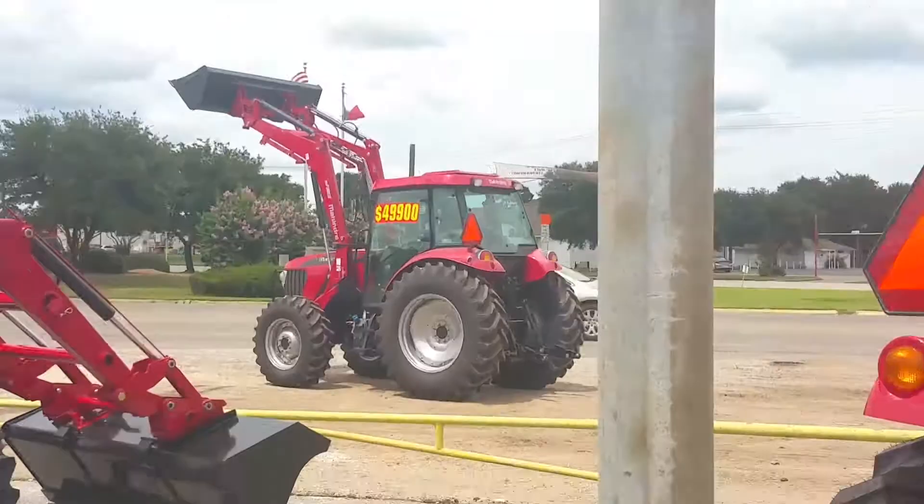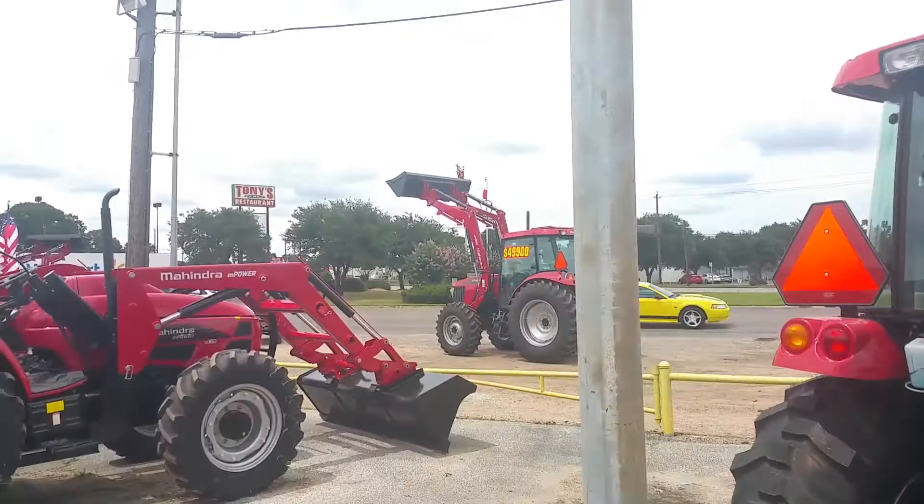The biggest tractor Mahindra makes is right over there — $49,900. My name is Henry with Cliff Jones Mahindra Tractor in Sealy. Please contact me on this 2555 HST four-wheel drive cab tractor with a loader. Thank you, guys — y'all have a blessed day.